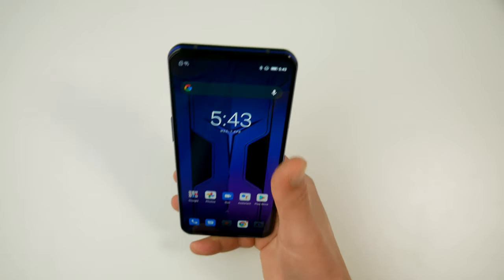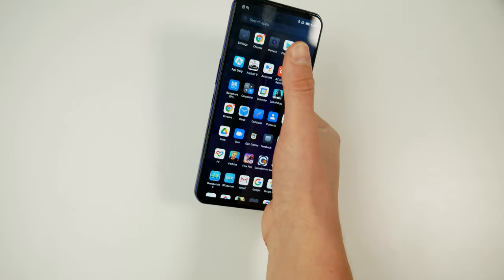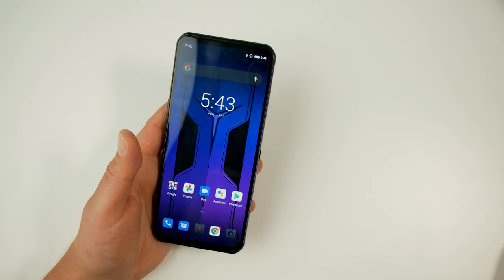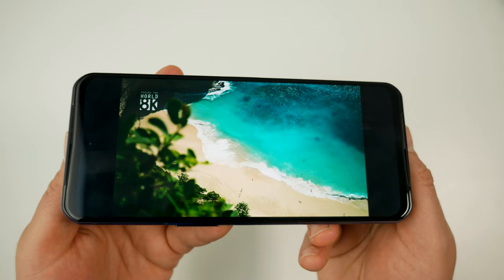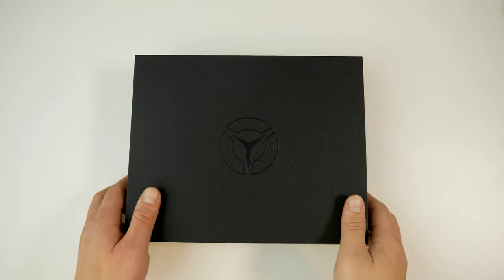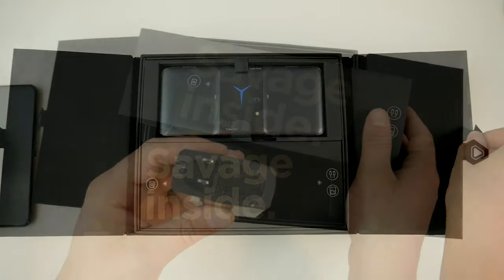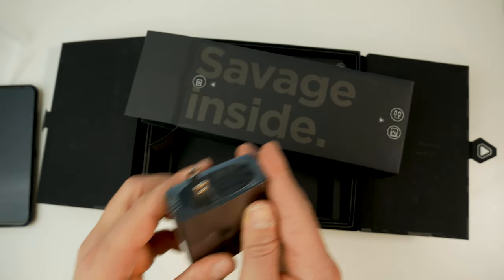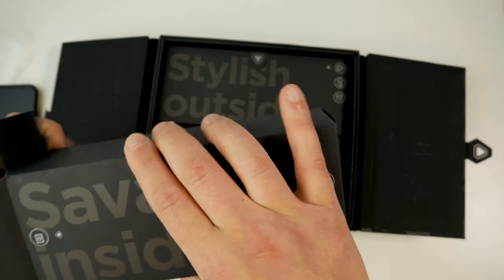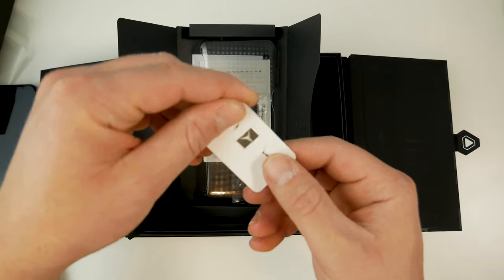It feels great to hold while gaming thanks to the evenly distributed weight, but it can feel a little top-heavy one-handed with the battery weight at the top. One-handed use is also harder given the very wide screen. For media consumption though, the bright vibrant screen and great audio make it a pleasure. The packaging is a sleek box with the Legion logo and an inventive opening. In the box you get a 65W power brick (20V/3.25A), two USB-C cables, a SIM ejector tool, a protective case, a 3.5mm-to-USB-C dongle, and instructions.